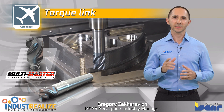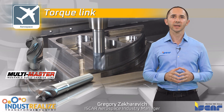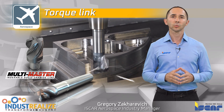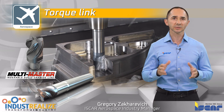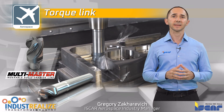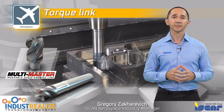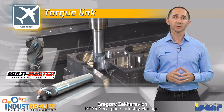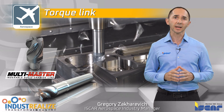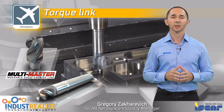ISKAR's unique multi-master product line is well known for its high reliability and high dimensional repeatability. The expanded multi-master product line includes a full range of diameters and radii dedicated to titanium alloy machining. The new MM-ECK milling heads, which have six and five cutting edges with ISKAR's chatter-free features, significantly improve tool dynamic behavior and ensure stable cutting in various milling applications, even in unfavorable machining conditions.